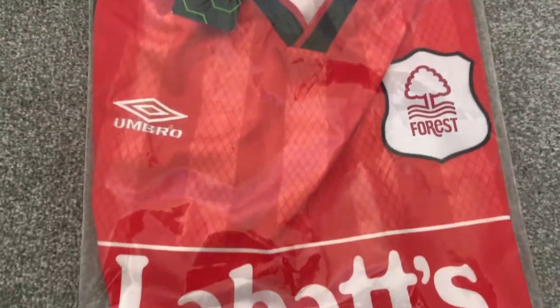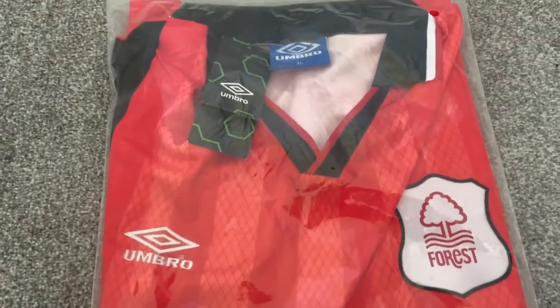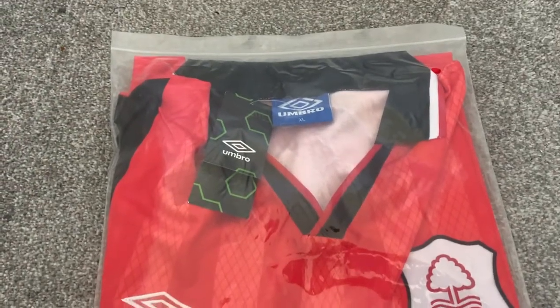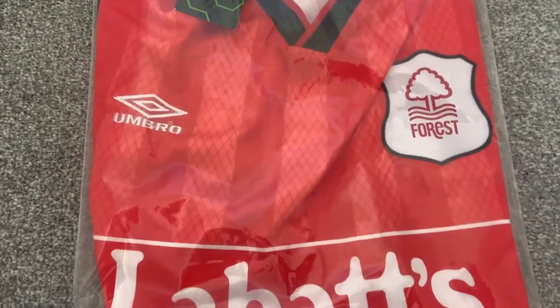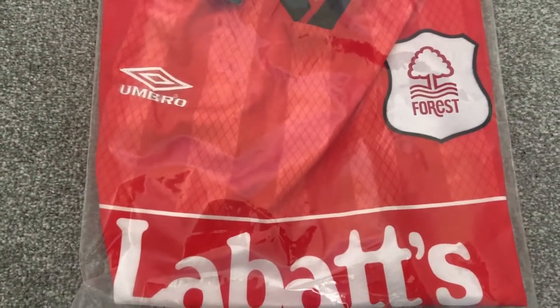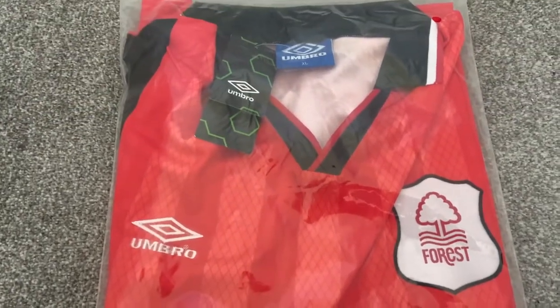Hi and welcome back to another Retro Remake review. Today we are looking at the Nottingham Forest home shirt from the 94-96 season. This shirt brings back a lot of memories as one of my friends used to wear this shirt back when we were younger playing football down the park, so yeah, a lot of good memories for me with this one.